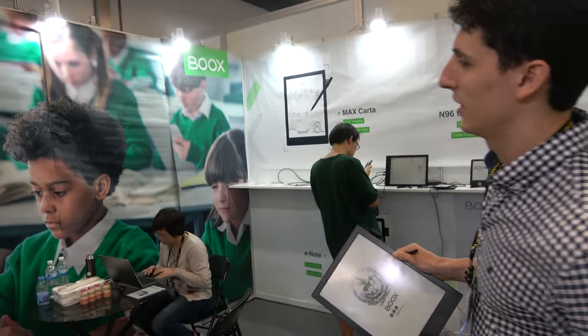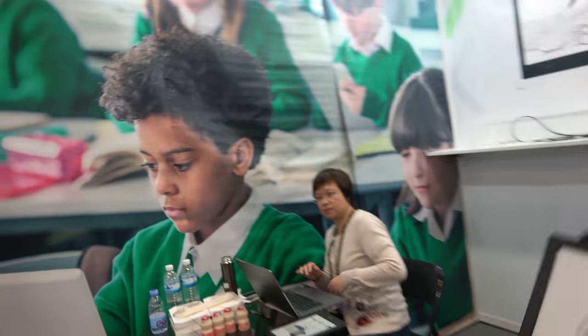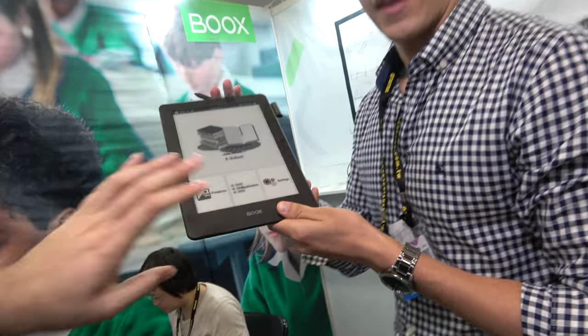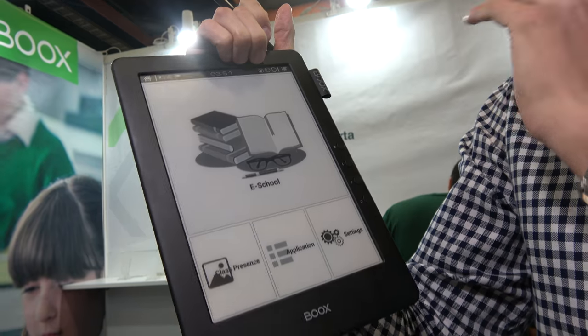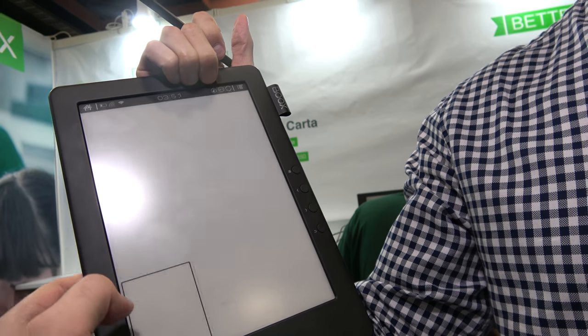The big-size devices are really focused on education-related projects. This is the Onyx School platform. We already have some projects in class in which all the students have a device and the teacher has another, and through the same software platform they're connected. The teacher can upload all the information, all the exercises, all the exams, and through this the students can download the work, work on it, and upload it again.